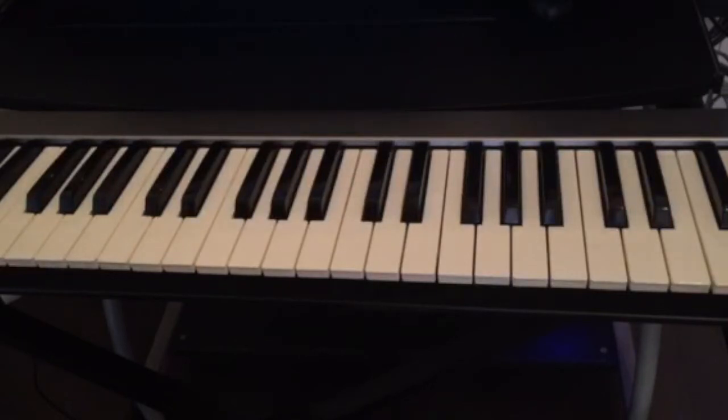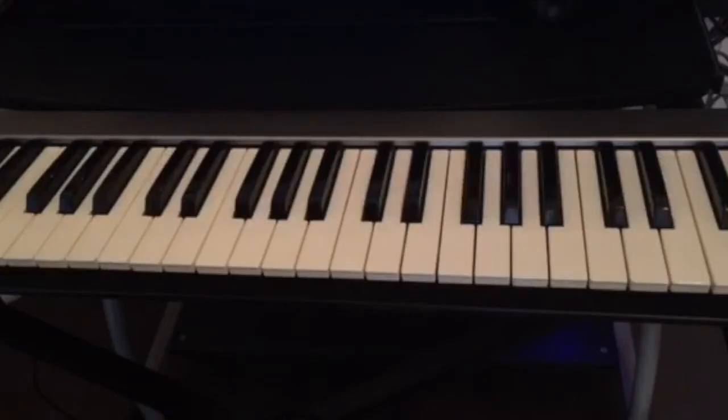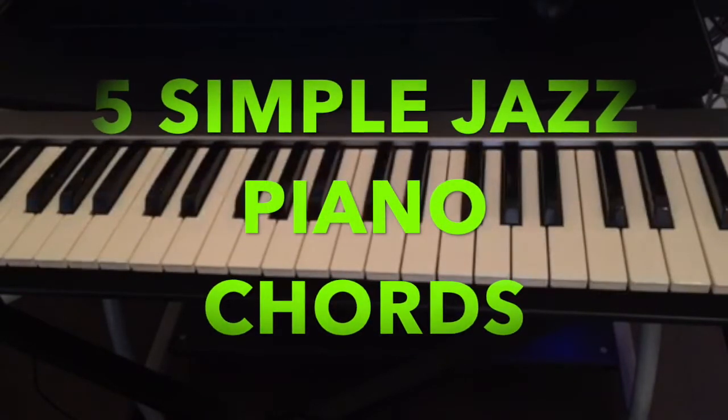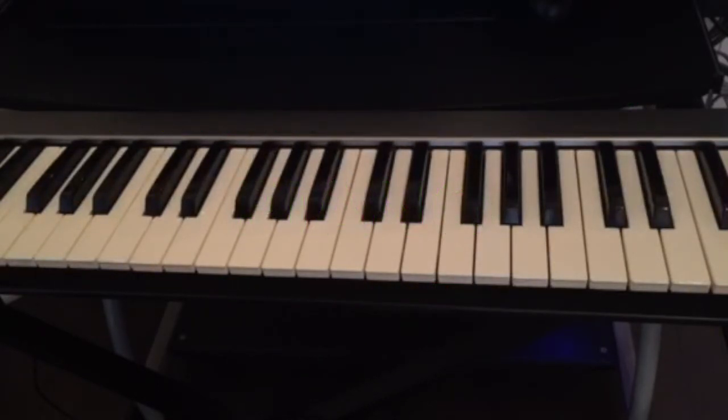Hello guys, welcome back to the channel. If this is your first time visiting, don't forget to subscribe, like and share, and hit the notification bell so you don't miss any upcoming videos. Today we're gonna talk about a little sample jazz exercise that you can do at home to practice and get the speed that you need. I'm gonna show you five sample jazz chords and also a bass run for the left hand.